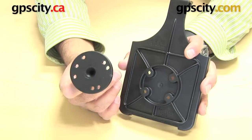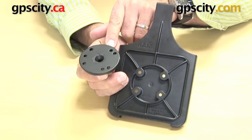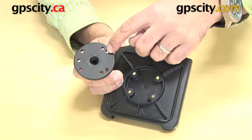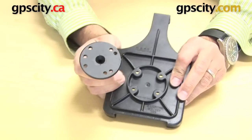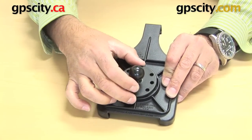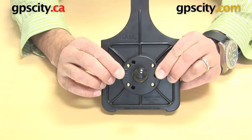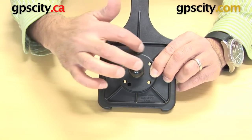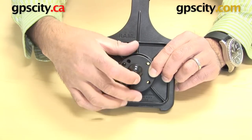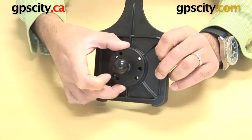Now you can see on this plate there's a bunch of holes, but hidden within these holes is the AMPS hole pattern that will connect — one, two, bottom, and top three, four. What that does is connects up to this pattern on the back of this cradle. You can see the holes shine through, and the edging around these holes will match up to the shape of this 2.5-inch diameter plate. So that's how you connect the cradle to a RAM mount.